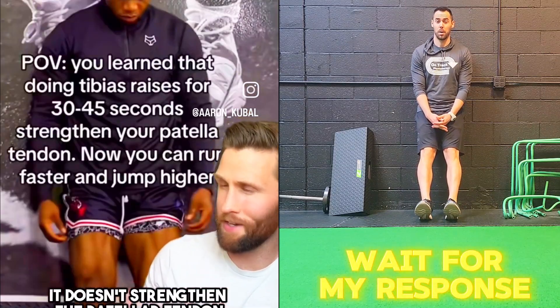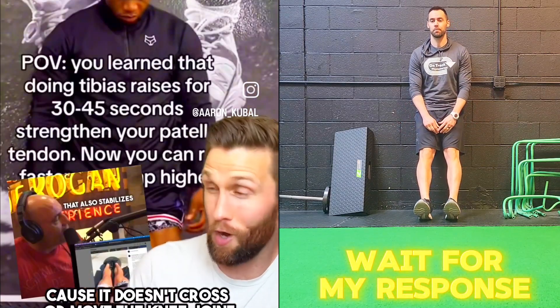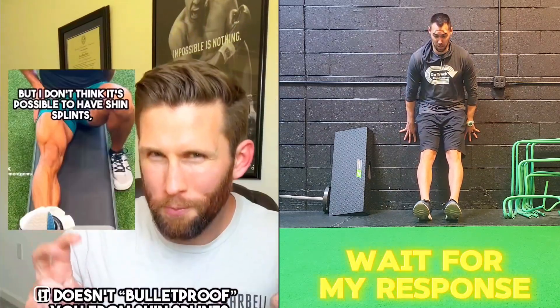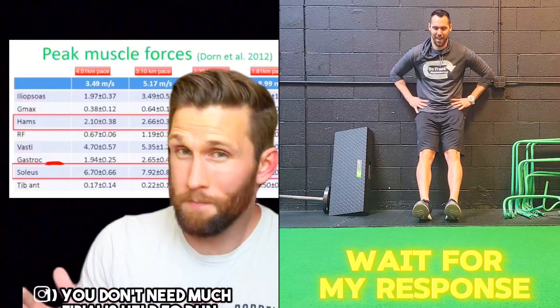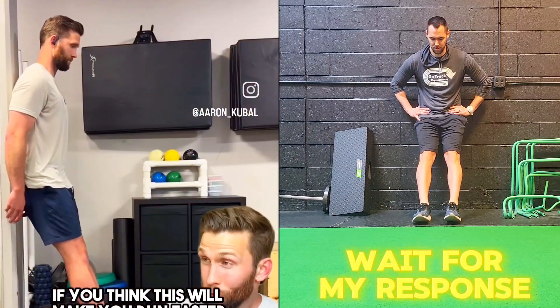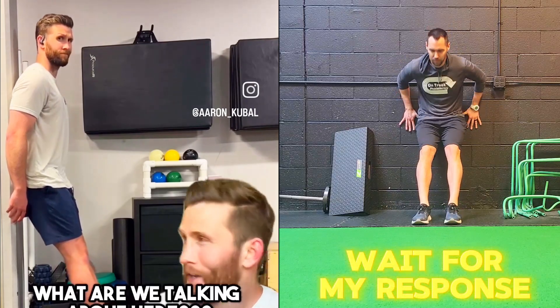It doesn't strengthen the patellar tendon or stabilize the knee because it doesn't cross or move the knee joint. If anything, it might help with pain because it doesn't stress the knee at all. It doesn't bulletproof you from shin splints because you don't need much tibialis help to run. Do you think this will make you run faster and jump higher? What are we talking about here?